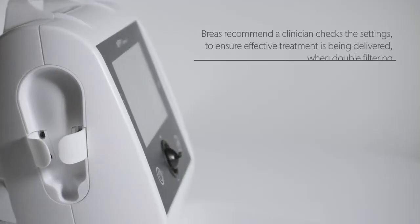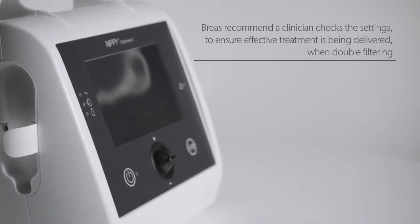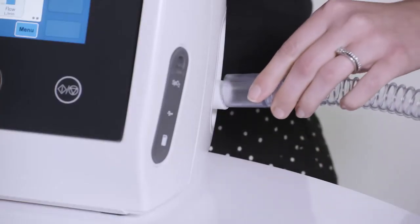Breas recommend a clinician checks the settings to ensure effective treatment is being delivered when double filtering. Connect the required interface to the end of the circuit.